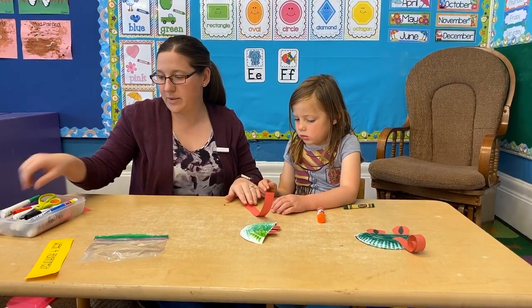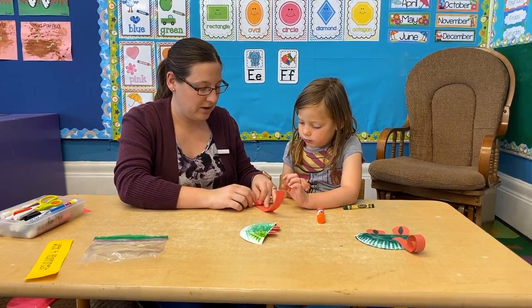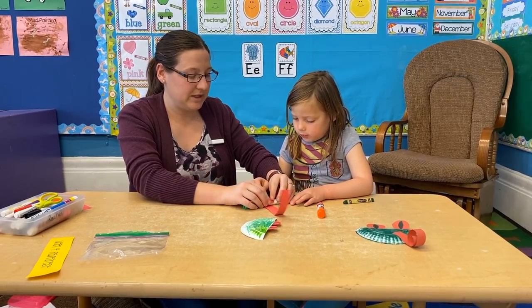Okay, not quite. So let's try it with our marker now — it might need to be a little bit smaller. Can you roll it? You might need to ask mom or dad to help with this one.